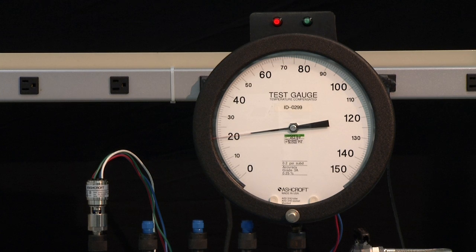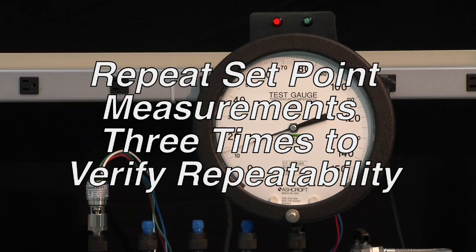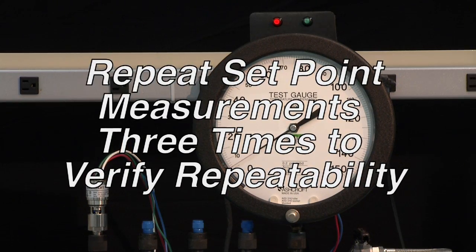Now we will increase the pressure until it changes back to green, and that gives us a dead band of approximately 3 PSI. We will then take it back to zero and repeat the process to make sure that we have a consistent set point.